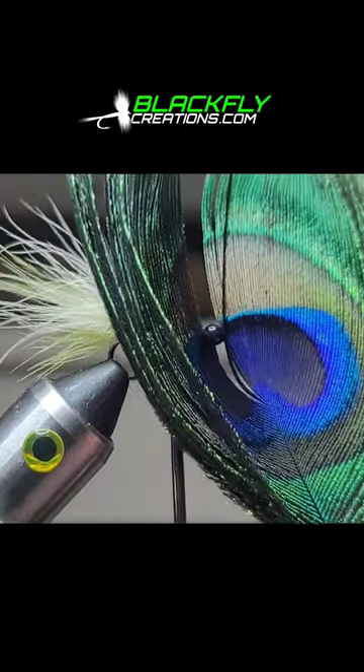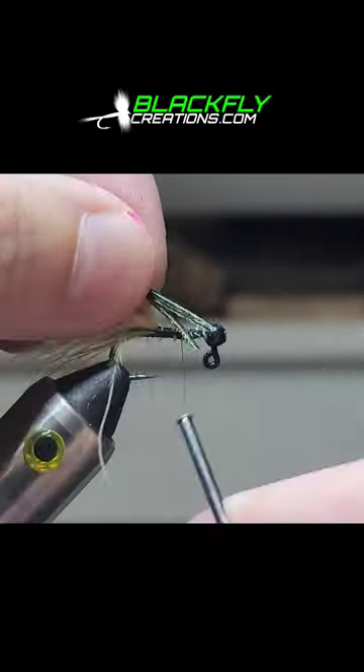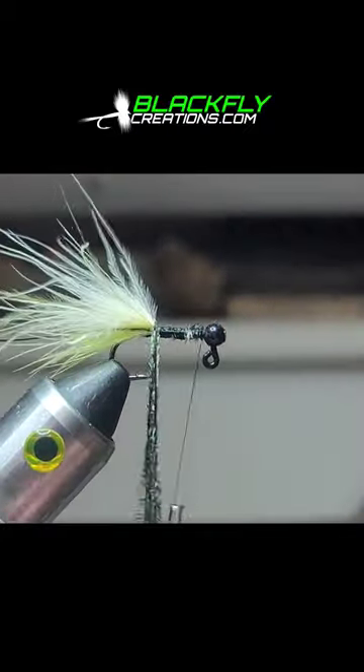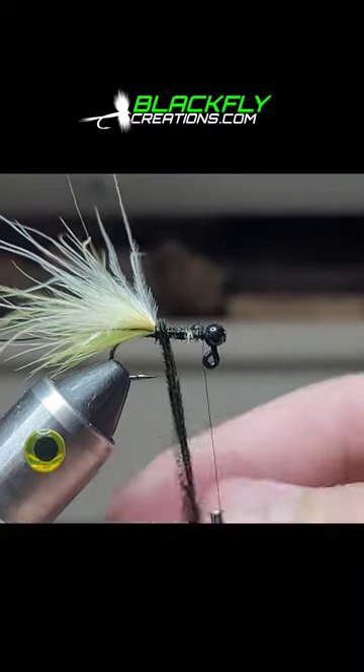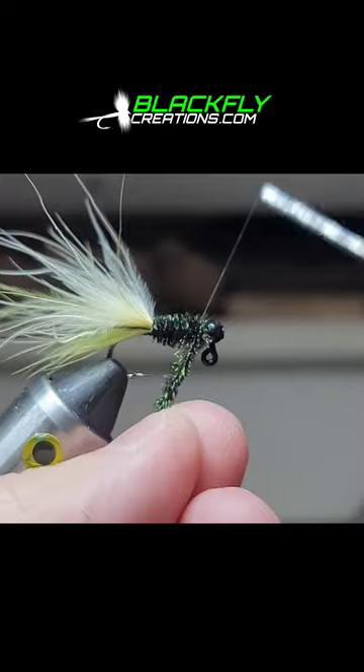Grab a peacock eye and clip about three or four fibers of herl. Tie in and advance your thread forward. Take your peacock herl and wrap forward. Secure and trim.